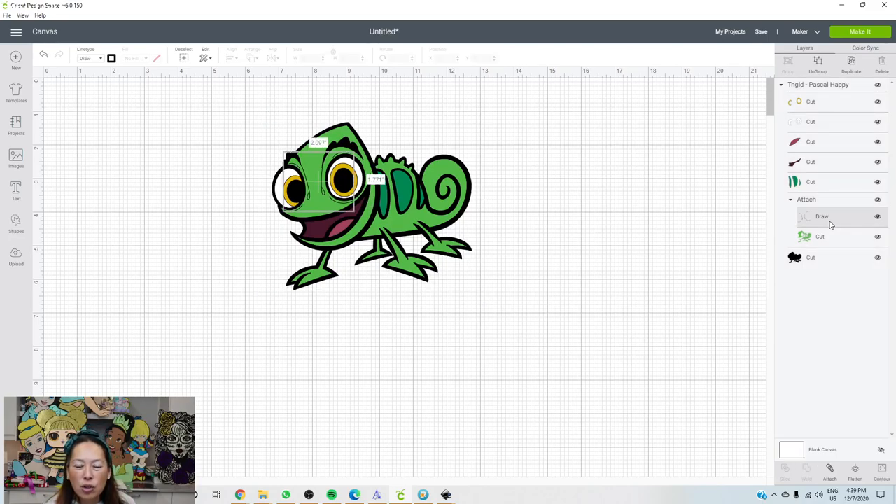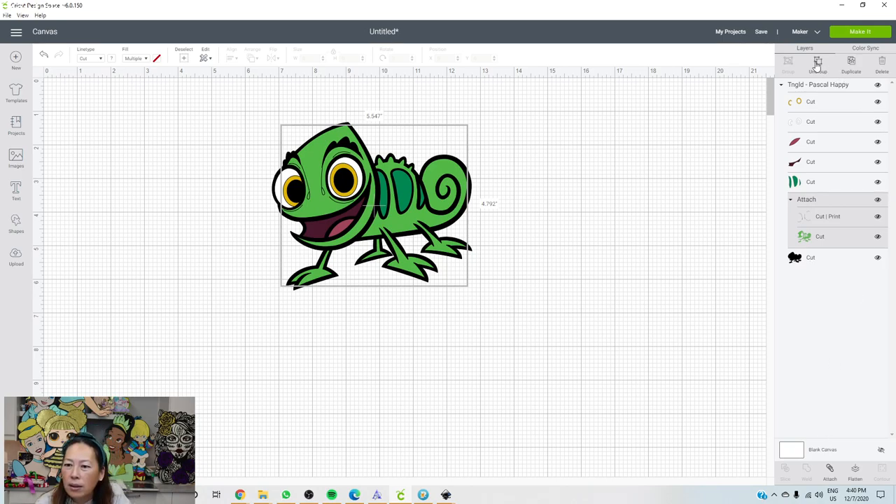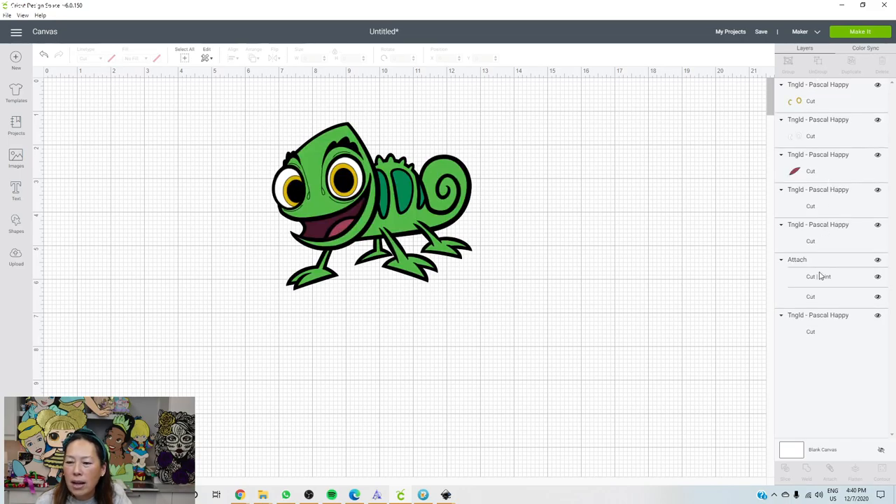It's drawing the eyes on the green. I'm wondering if I can change the draw to cut and then slice it out. I'm going to hit the shift key and click on the green — oh, it doesn't let me slice. Let's detach it. Let's click where it says attach and ungroup, see if that does anything. Oh, it's cut and print. Why would it be cut and print?